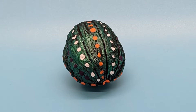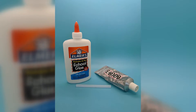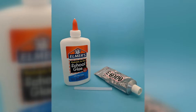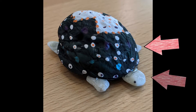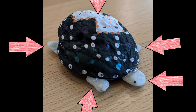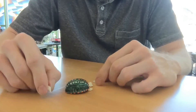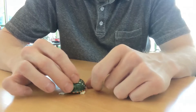Now that the shell is painted, we can begin the process of gluing the feet on. Go ahead and get your glue ready. Your kit should have five rocks in it, which will let you have four feet and a head. It may help you to lay out all your rocks in your tortoise shell to get a feel for where you want them before you decide to glue them all in.